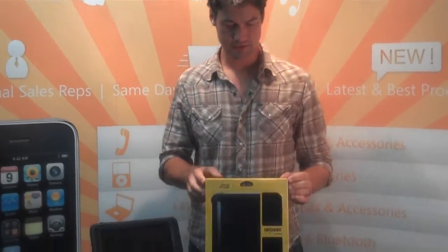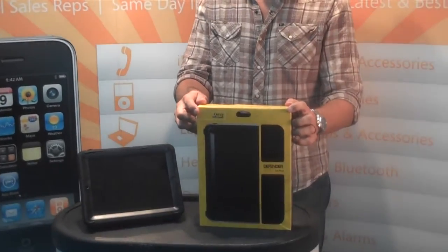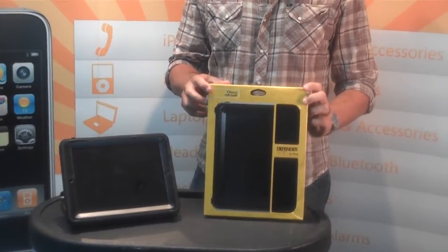Hey folks, how are you doing? This is Logan Webster at NewCourse Distribution and we just got the OtterBox Defender for iPad. We just got our sample and we have inventory coming in shortly.